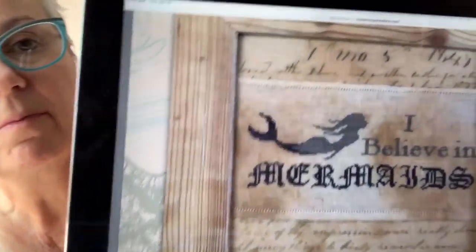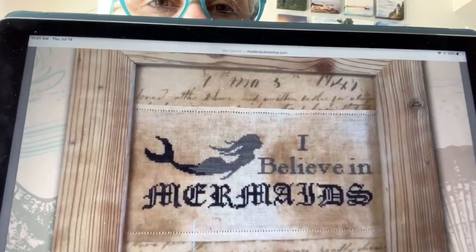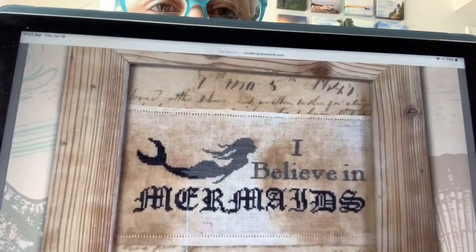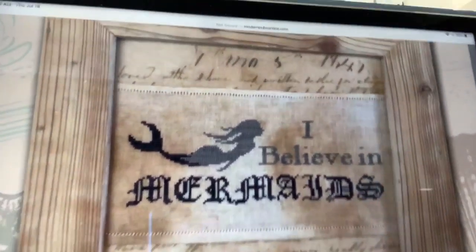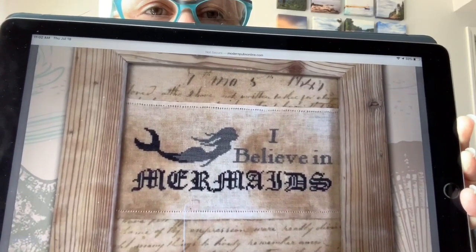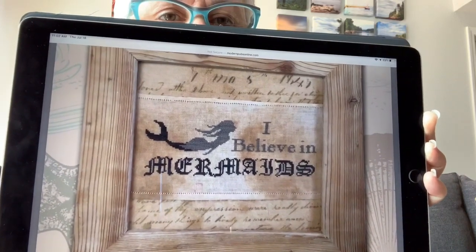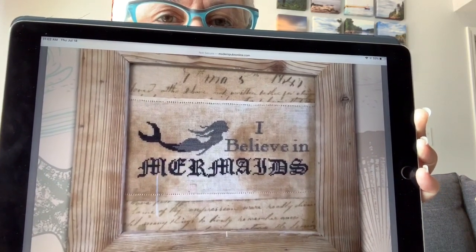Next we have I Believe in Mermaids by Isabella Abbiati of The Primitive Hair. So this is awesome. I love that she stitched it on one piece — I love the hem stitching of the needlework. Then she mounted it on some more of her fabric in the frame. I believe in mermaids. That's a cool piece, and she just used a couple colors of Weeks Dye Works in that.